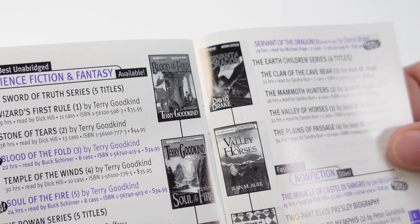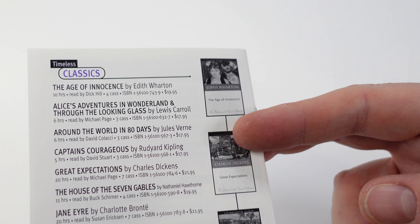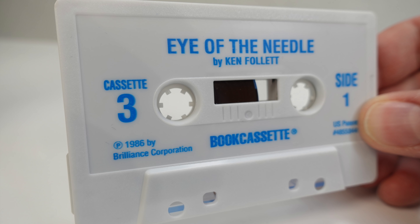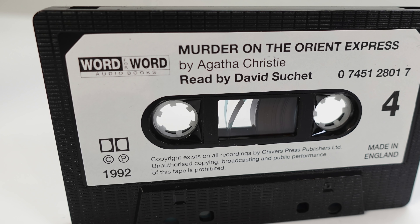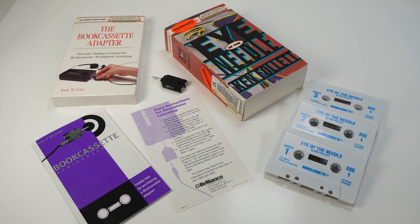I don't know if the book cassette ever left North America. It certainly didn't manage to take over the whole market. This book cassette is copyright 1986, but my UK title on normal tapes is from 1992. Perhaps there were too many barriers for the book cassette system to gain wide acceptance. After all, whenever you're adding complexity to something that people are already familiar with, you're up against both inertia and familiarity.